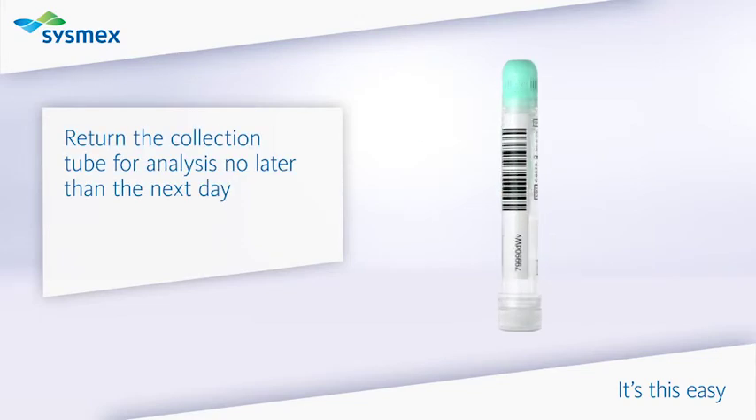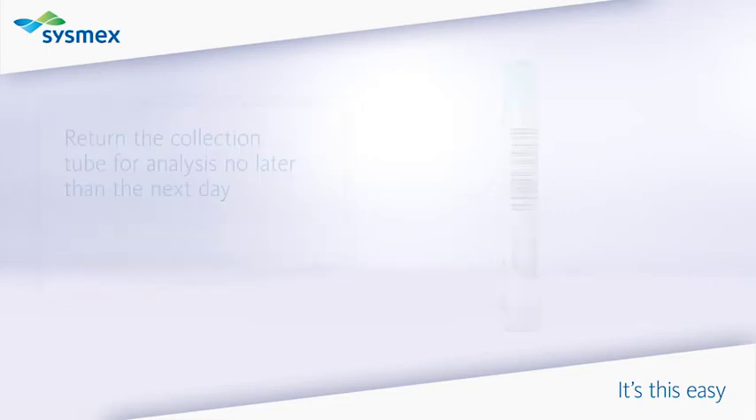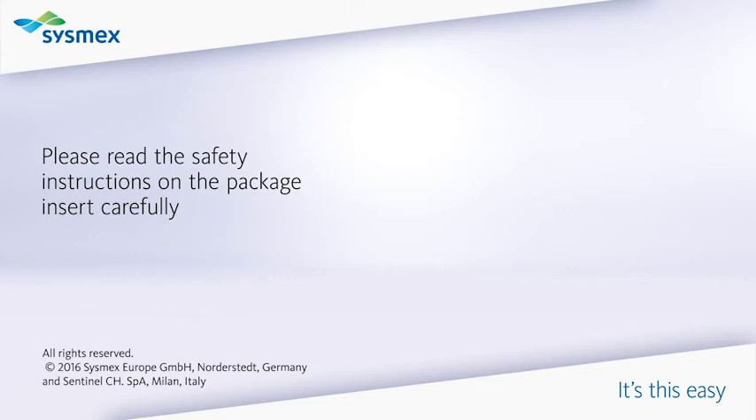Return the collection tube for analysis no later than the next day. Please read the safety instructions on the package insert carefully.